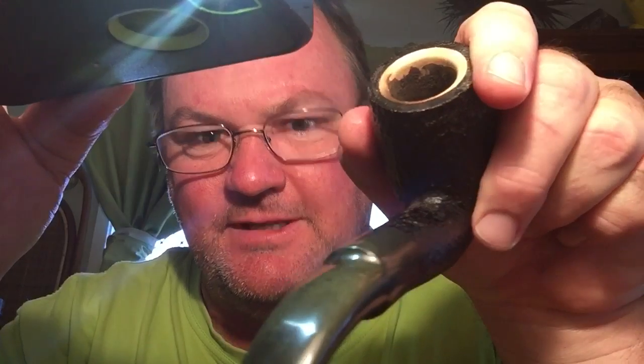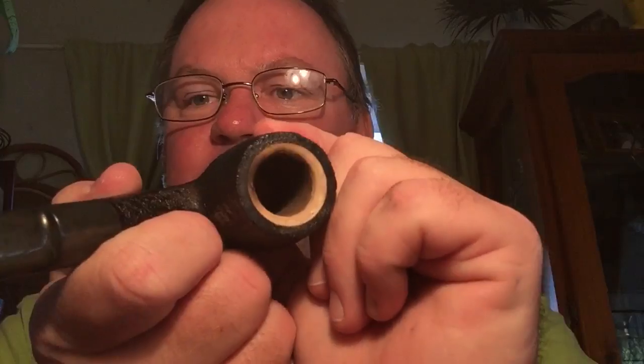Someone's polished that up really good — someone's really given that a good polish. A little bit of oxidation still there, but they've polished it up anyway, given it a real good go. A couple of teeth marks in it, not bad. On the bottom it says 104 Kilimanjaro made in Tanganyika, which is now Tanzania. The Meerschaum was mined in Tanganyika, or Tanzania as we call it now.